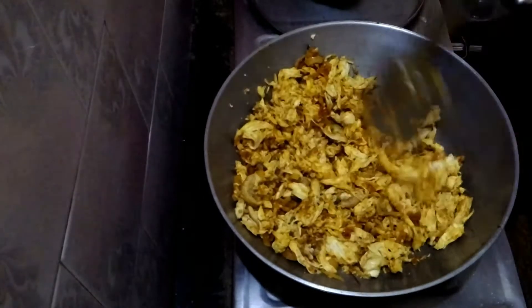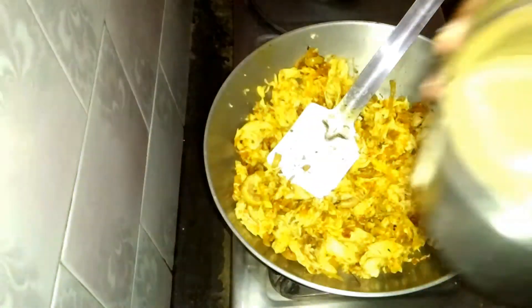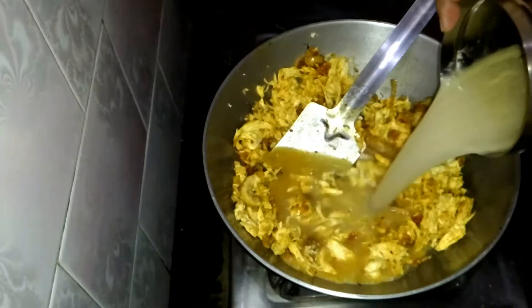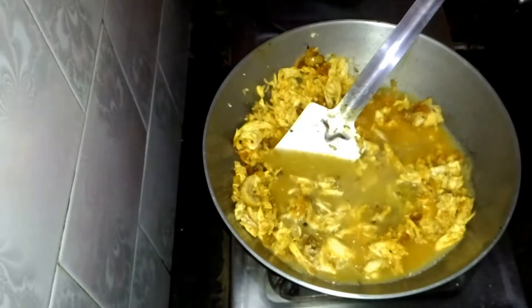After frying you have to put the chicken stock. Now I'm going to put the chicken stock.